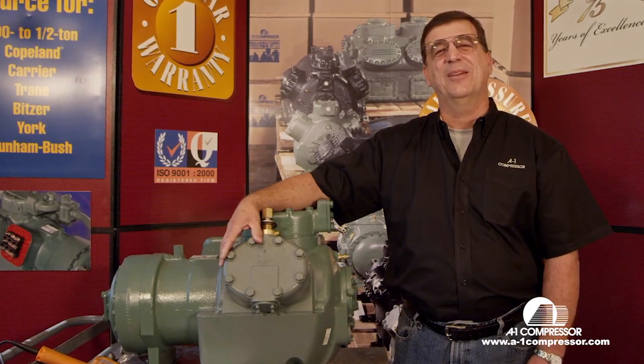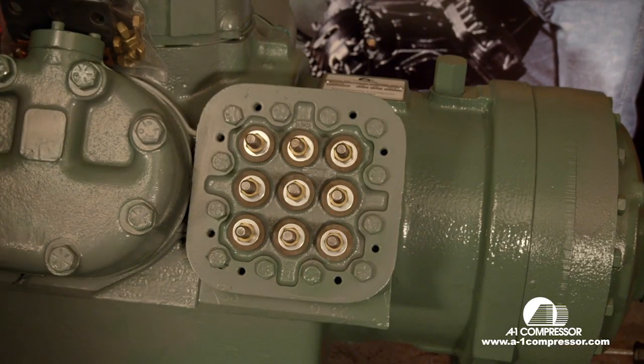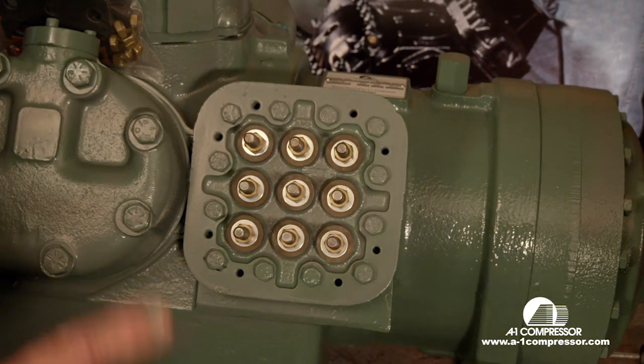Hey you guys, my name is Horace Parker with A1 Compressors. Today we're going to show you some videos of the most commonly asked questions that come into us. Today we're going to wire up a 06E Carrier, 208/230 volt, three phase using one contactor.